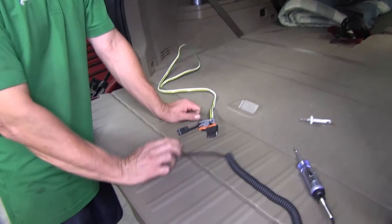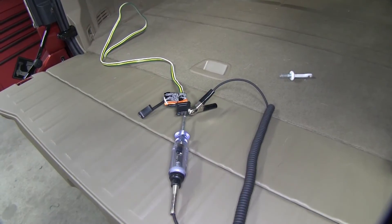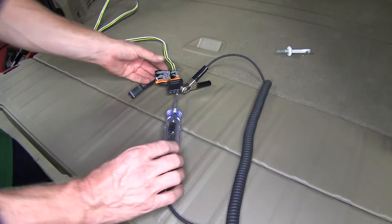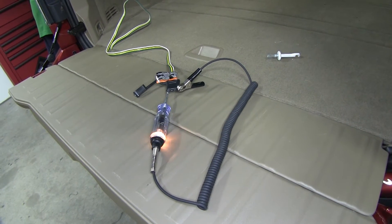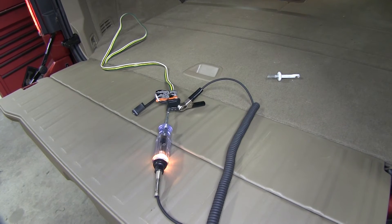Now it's a good idea to go ahead and test it before we try it with a trailer. We'll take our tester and ground it to the white wire. Then we'll test our brown wire for the running light circuit, our yellow wire for the left turn signal, and our green wire for the right turn signal. Our brake signal will be a constant signal on the yellow and green wires.